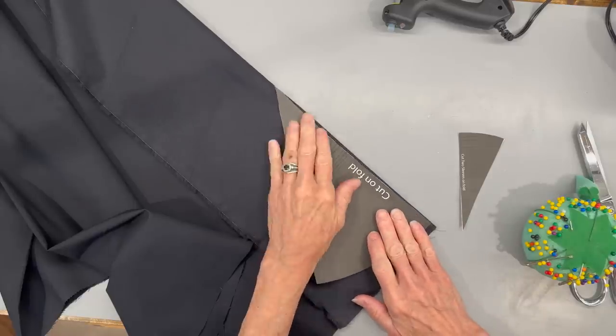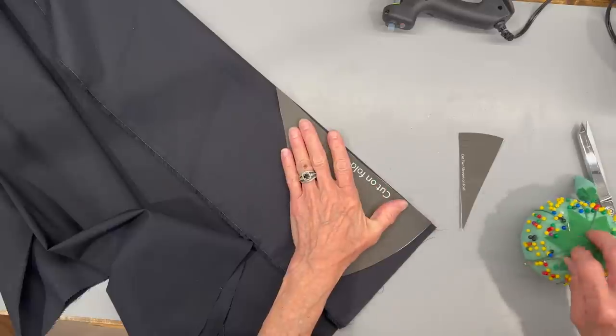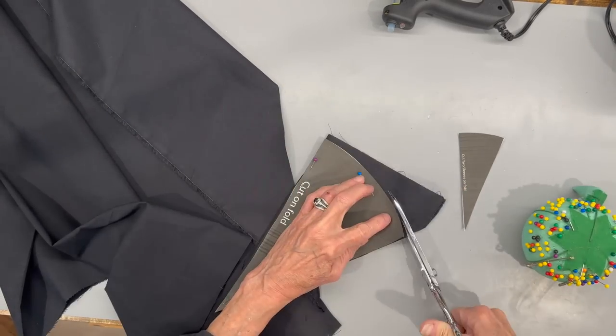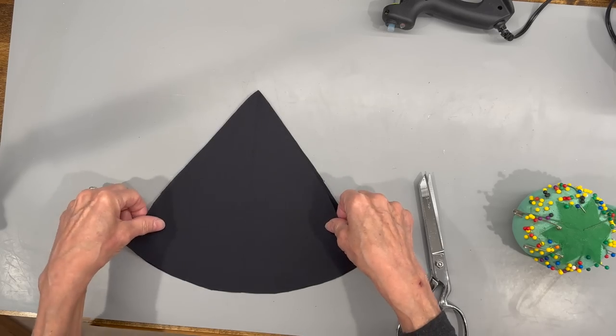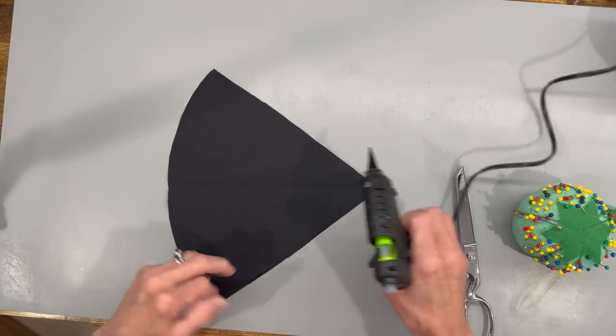Next we're going to make the cape and we're going to cut two of these pattern pieces out on the fold of the fabric. We're using two of them so that we have a lined cape. We're going to put both pieces on top of each other and go ahead and glue all the way around them.